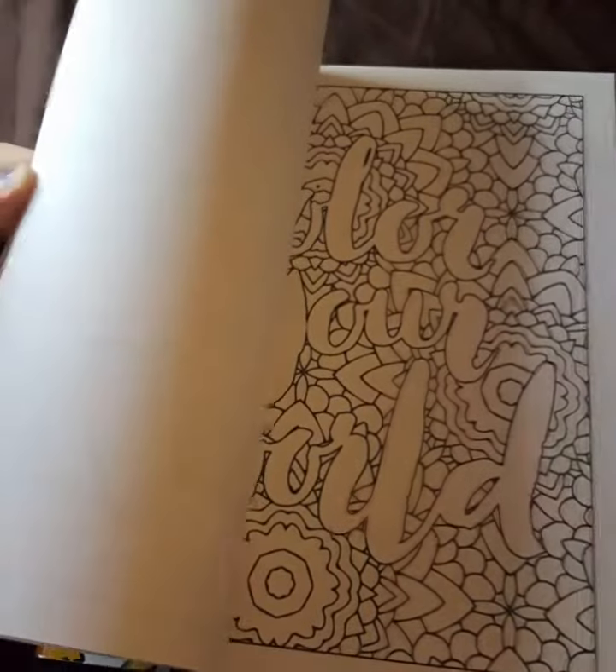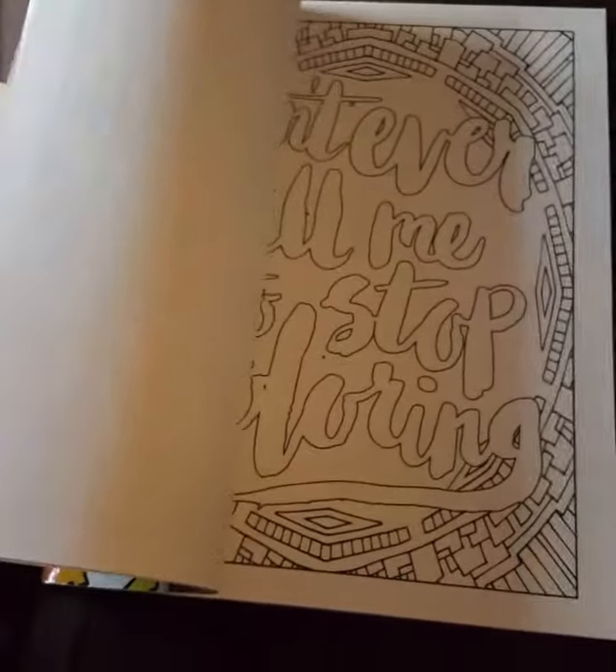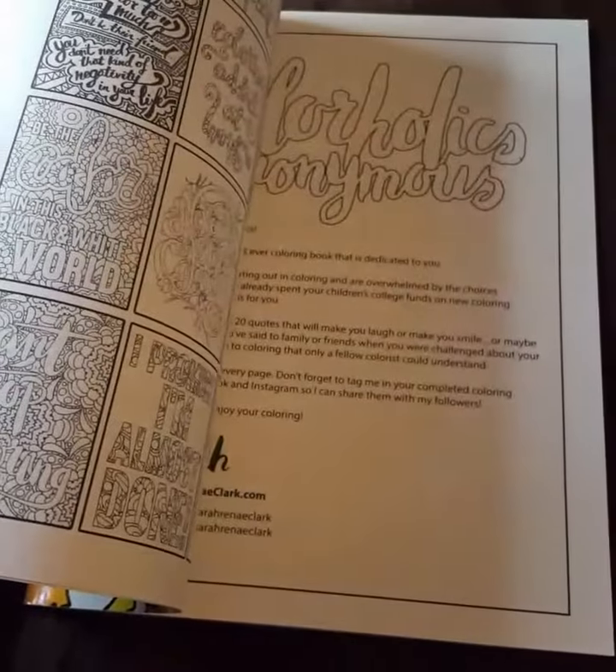I love this book. I can't wait to color in this one, but I share all of my books with you first before I take them apart.